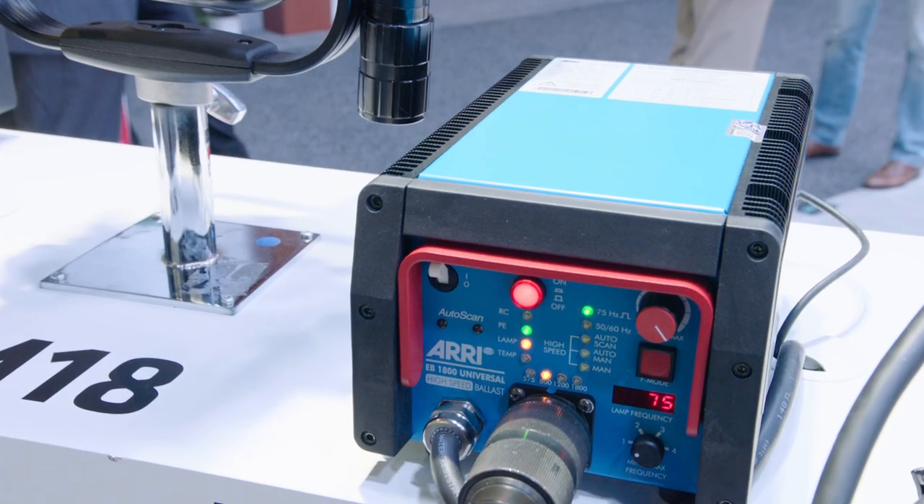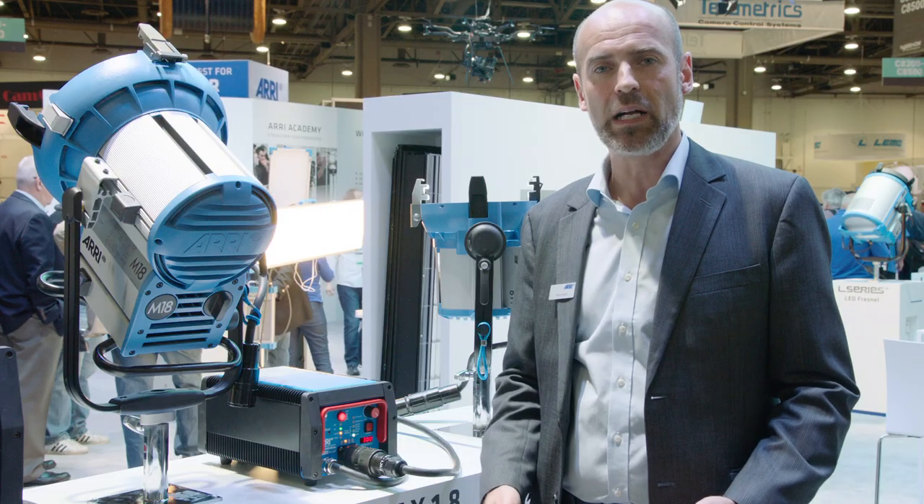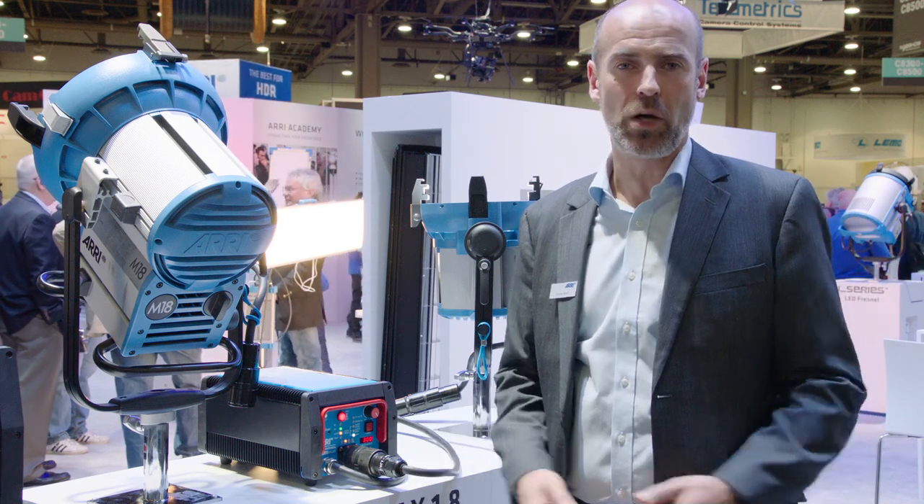So this is the EB-MAX 1.8. Thank you very much for watching. For more details including prices, either contact your local sales rep or go to ARRI.com.